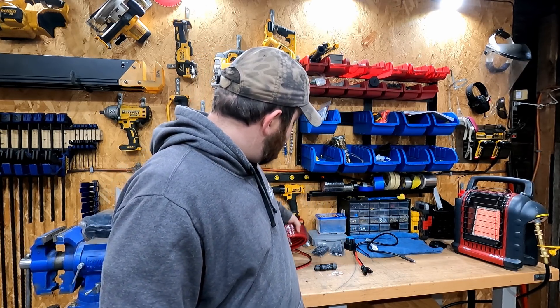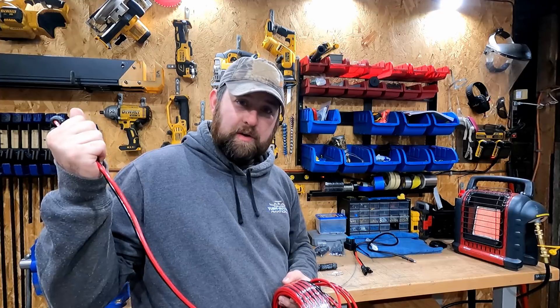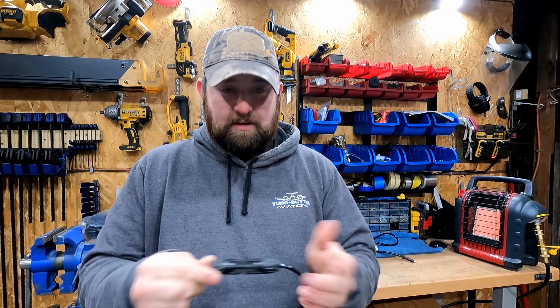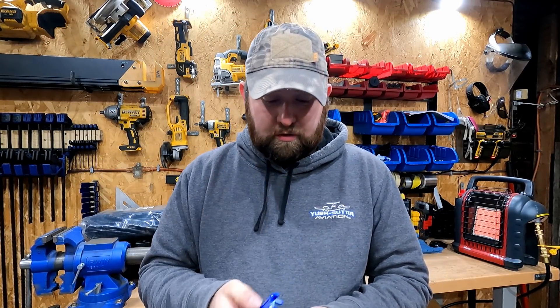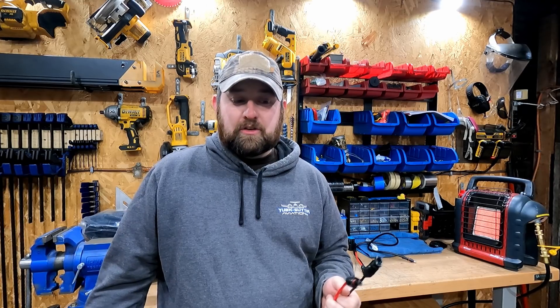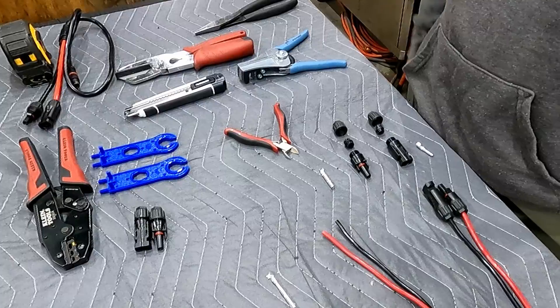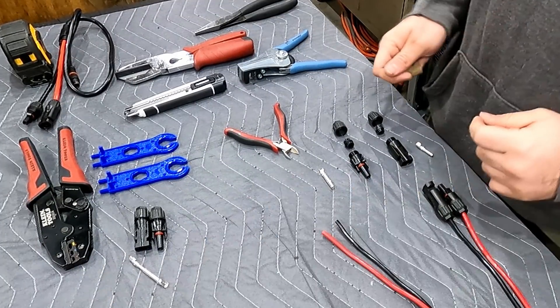Now it's the next day and I am getting started on making all the MC4 connectors needed to go ahead and hook up the solar panels. Now the MC4 connections are just male and female connectors that connect together, and then there's that extra special tool that really makes it a lot easier to disconnect and tighten up. There are plenty of other videos on YouTube that show you how to connect these. I will go ahead and film it real quick to show you how to connect them and properly do it — they're pretty straightforward but they're really waterproof.